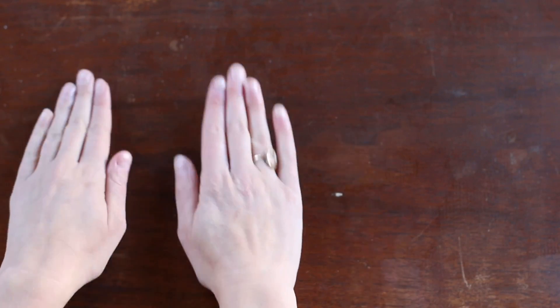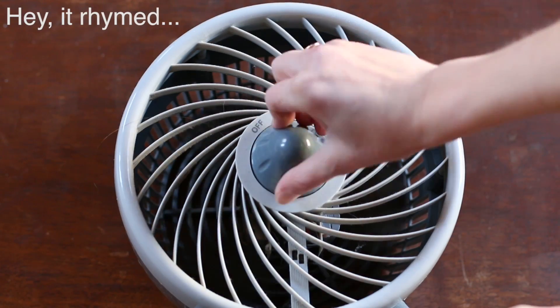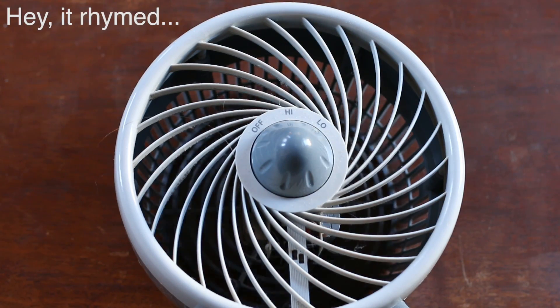You can tap it, slap it, squeeze it, freeze it. No matter what, it'll make electrical energy.